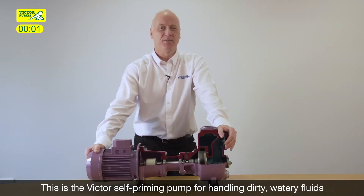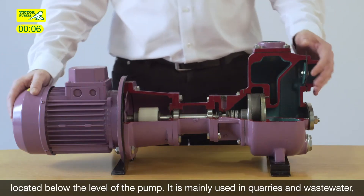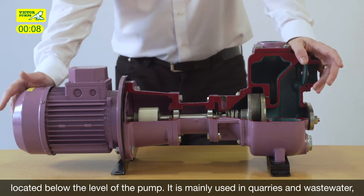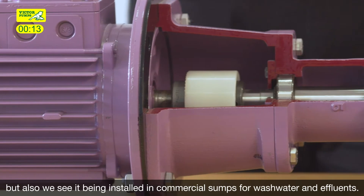This is the Victor self-priming pump for handling dirty watery fluids located below the level of the pump. It is mainly used in quarries and wastewater, but also we see it being installed in commercial sumps for wash water and effluents.